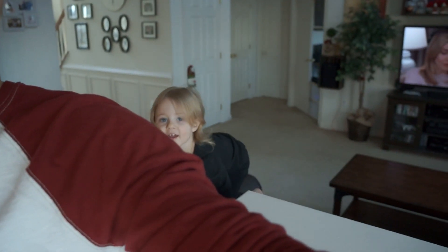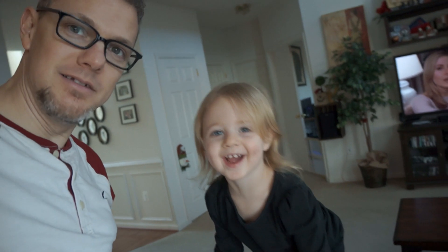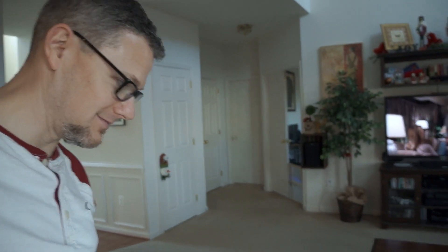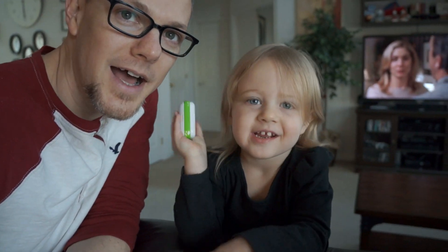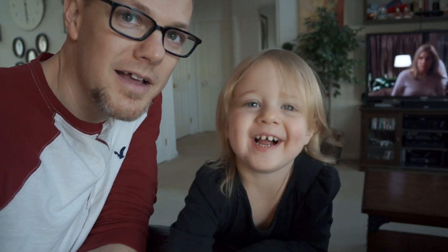Want to see you? Are you over there? What are you doing? Hi! Say hi. Hello. You fell? Yeah. Say hi. Is that your phone? Can you say hi to the camera? Wave to the camera? You're so cute. Say hi to the camera? No.